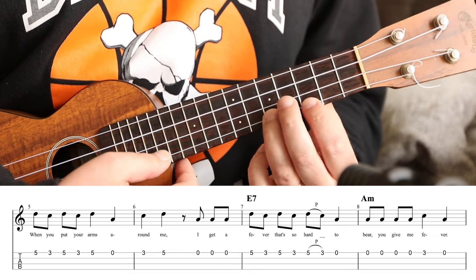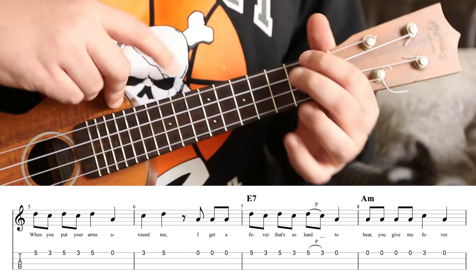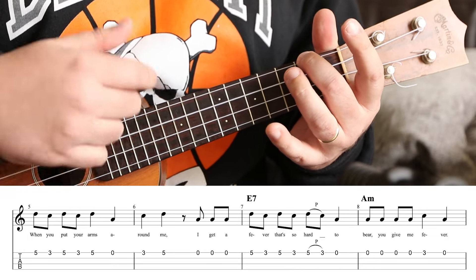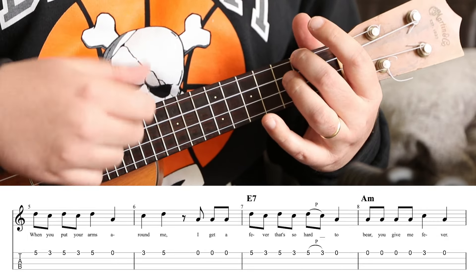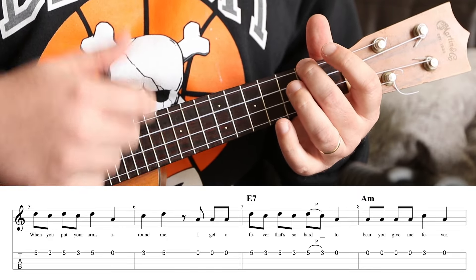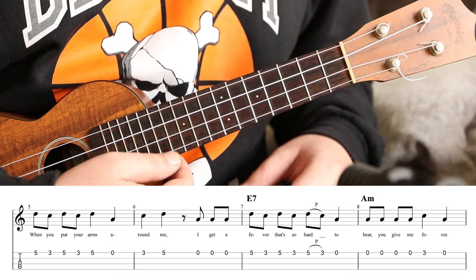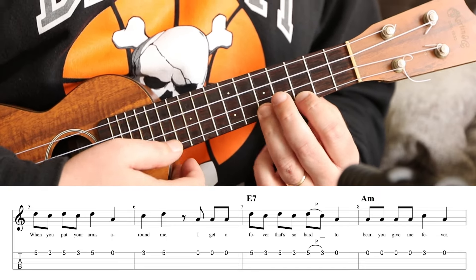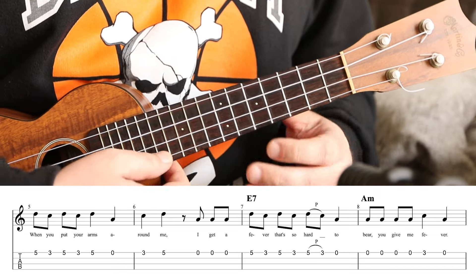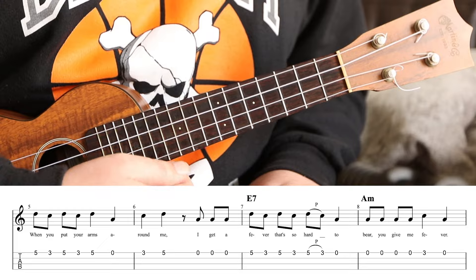Next phrase, same as the verse: 'When you put your arms around me.' Here we also see in the harmony the first E7. So this part you would strum two A minors, one E7, and then back to A minor for context — three open A's. 'I get a fever that's so hard to bear.' Another slur there. 'I get a fever that's so hard to bear.'